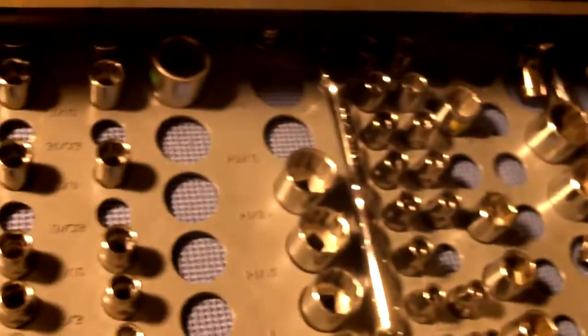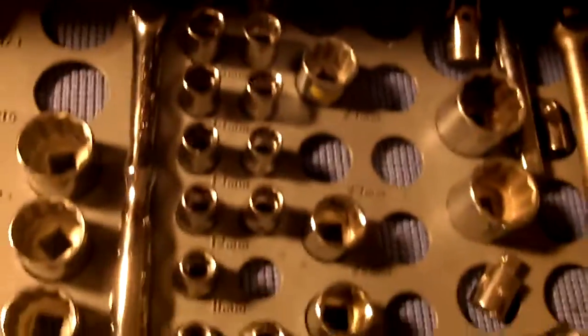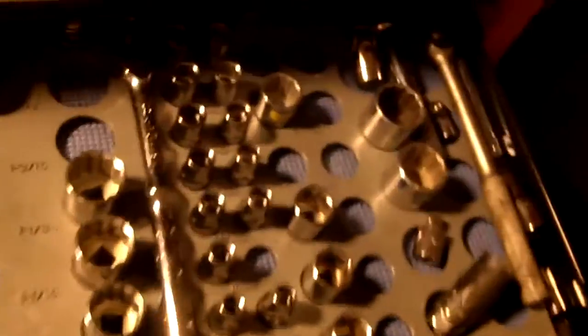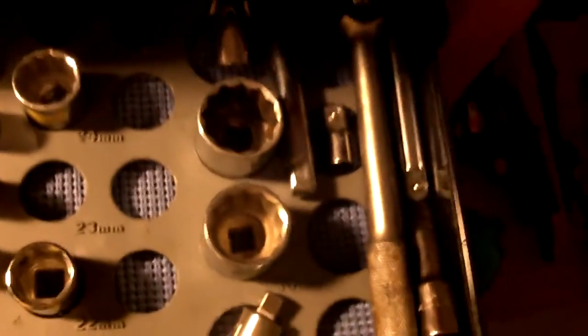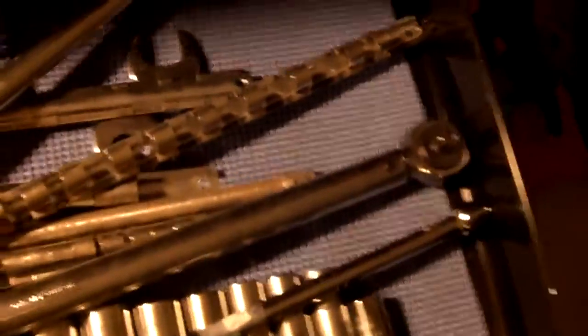Both metric and SAE and deep well. Half inch drive here. We have some opportunities to pick up sockets we don't currently have but we really don't use this set a lot — especially nothing on a scooter is going to require a half inch drive that I'm aware of. Some more deep well sockets for the half inch drive, and various other little items — breaker bars, what have you.